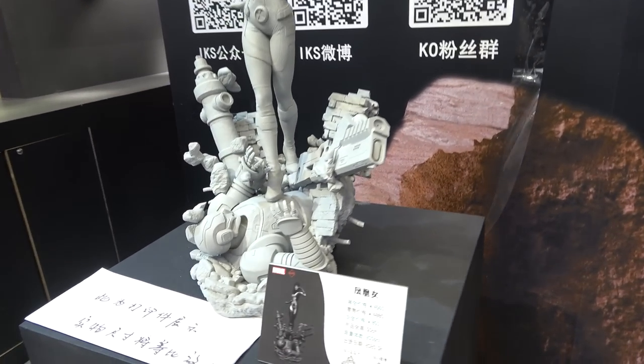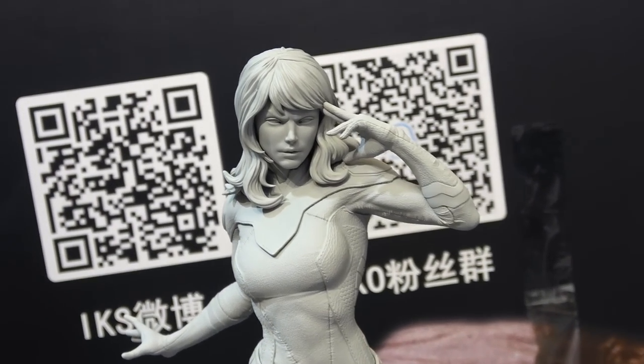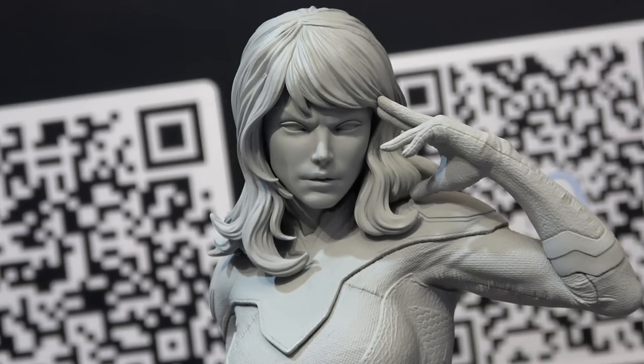And then have a look at Phoenix. Beautiful portrait.